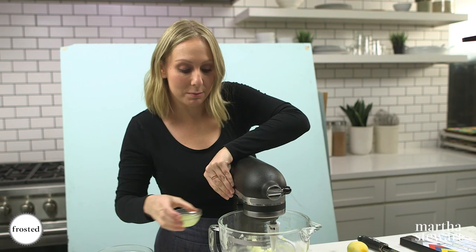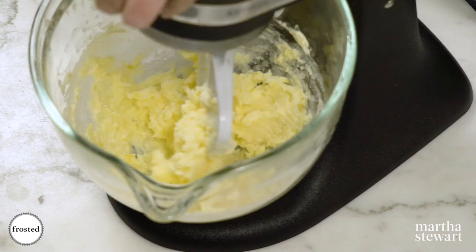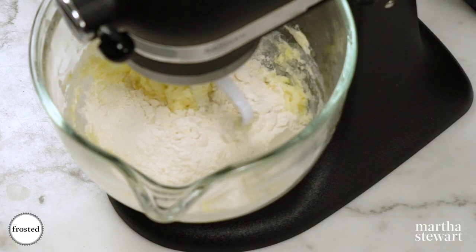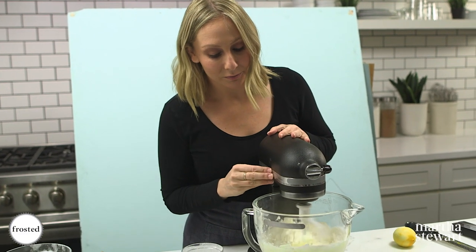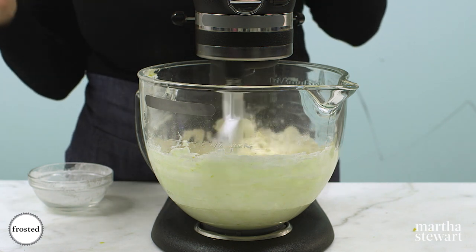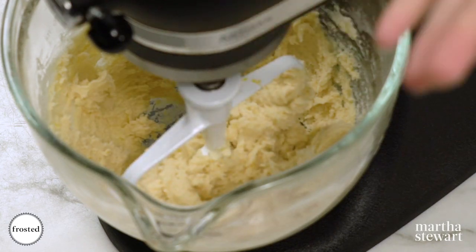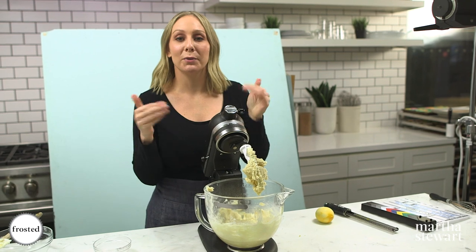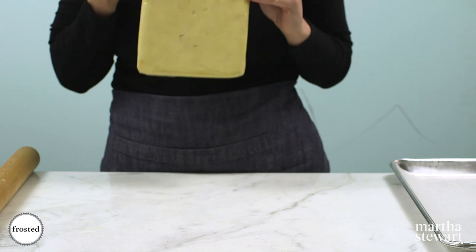Next, add your lemon juice, and lastly add your flour all in one go. This is a super easy recipe — very few ingredients, no eggs, and the powdered sugar gives you a nice crumbly texture that melts in your mouth. Mix this just until it comes together as a dough. You're looking for a dough that's completely combined. Wrap your dough in a rectangle, put it in plastic, and get it into the fridge to chill.